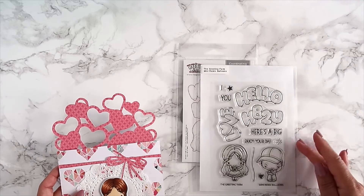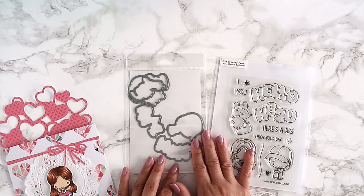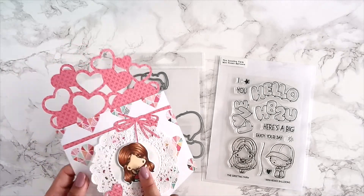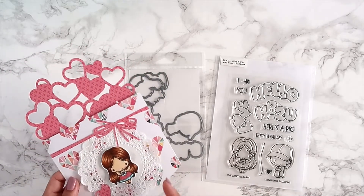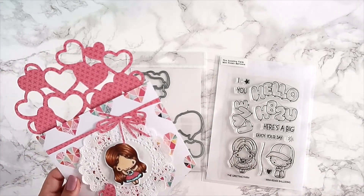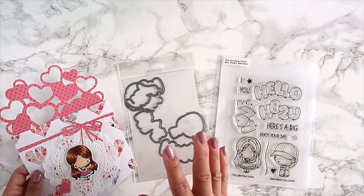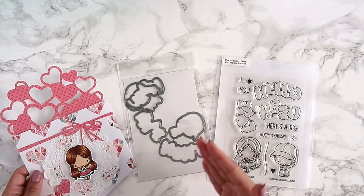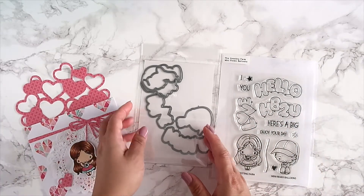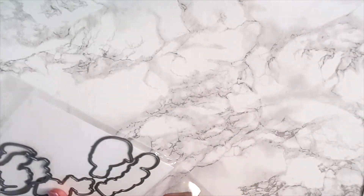I got this file from the Silhouette store, as always. That's what I created using the Mini Remix Balloon stamp set. You can also purchase the dies — I cannot tell you what a time-saver they are. I had already colored her in but never cut her out until I got the dies. It was easier to cut that way — not just lazy, but when you're mass producing, these dies really help you out.